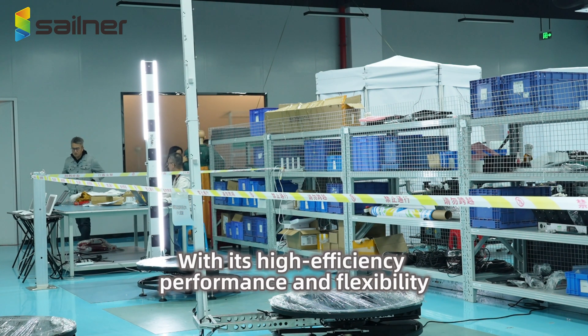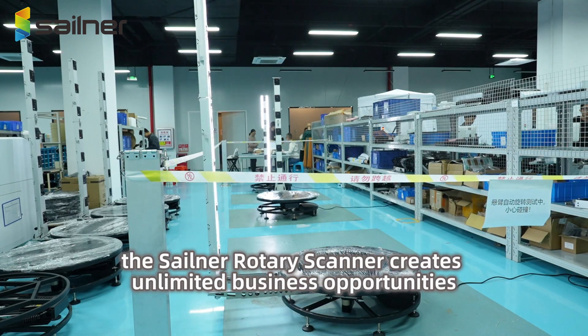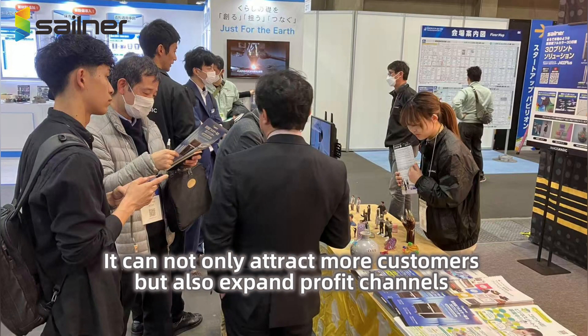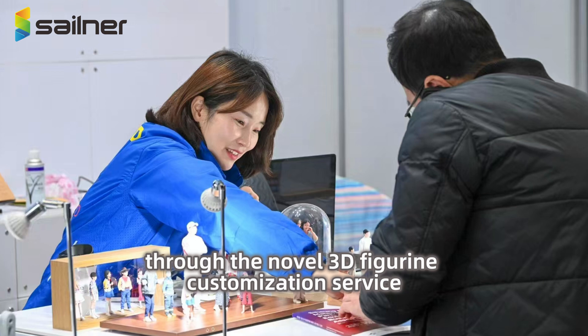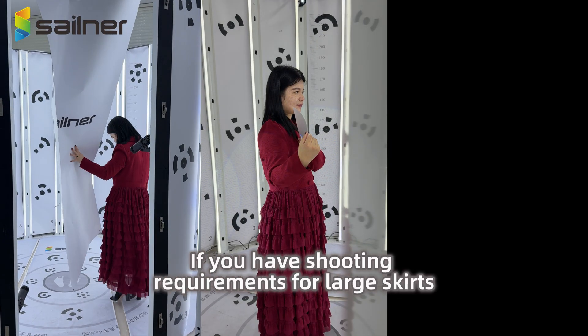With its high efficiency, performance, and flexibility, the Sailner Rotary Scanner creates unlimited business opportunities for commercial operations. It can not only attract more customers but also expand profit channels. Through the novel 3D figurine customization service, it is an excellent choice for business operations.